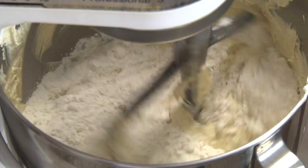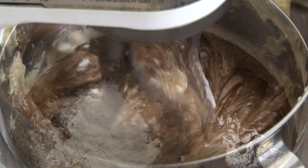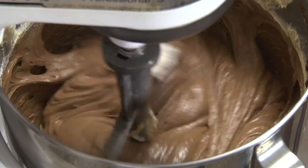Add 1 third of the flour and with the mixer on low add 1 half of the chocolate. Repeat with the remaining flour and chocolate ending with the chocolate, beating about 15 seconds. Do not over beat.